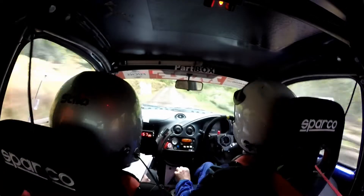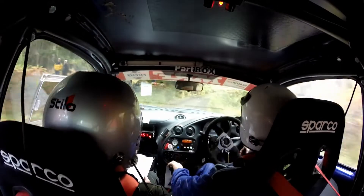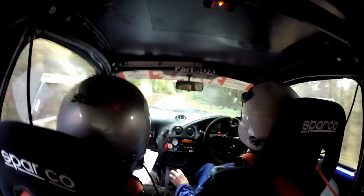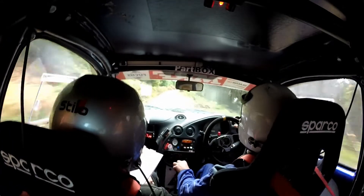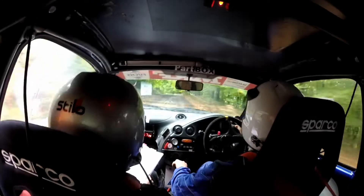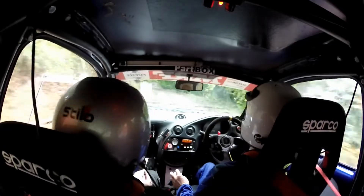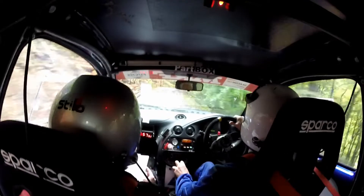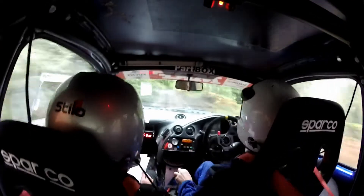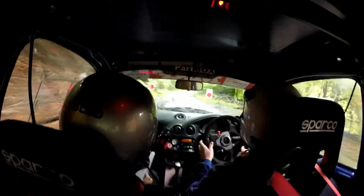Turn square left, slippy. Into three right. 65 left, slippy. 1.30. Three right continues for 80. And small crest, 40 half in left, tightens, slippy. And 40 half in left, slippy. 80, the re-right don't cut. And 200 down the middle. Three right over bumps. And 60, one right. 2.50, and 60, one right.